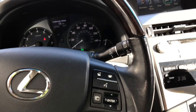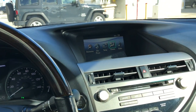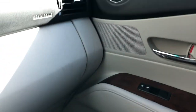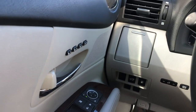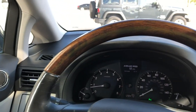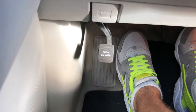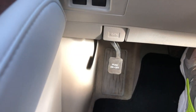This car comes with an amazing sound system. The handbrake — the e-brake is here. You press it and now it's engaged. When you want to disengage, just press it like that.